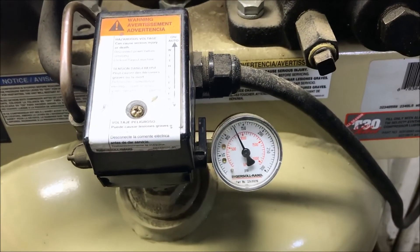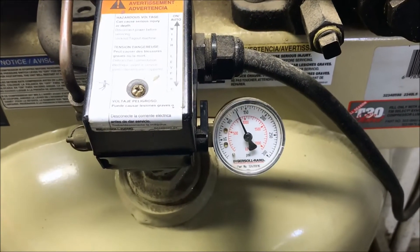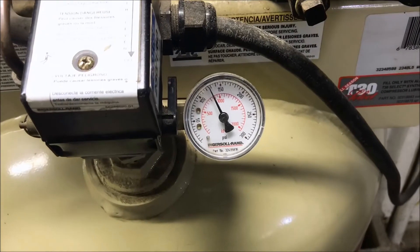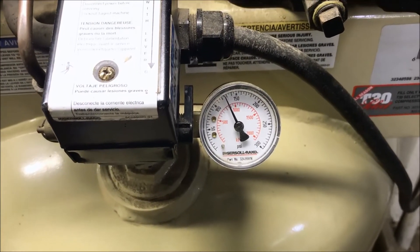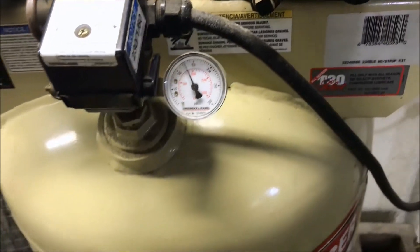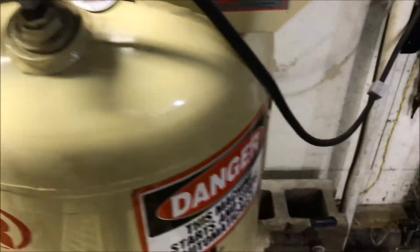I'm going to be testing my torque wrench that I had modified, and this is the compressor I'm going to be using. It's a two-stage, runs at about 130 to 150 psi. That's about where it'll stay while I'm doing the test.